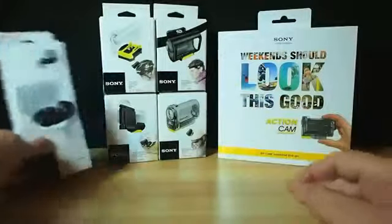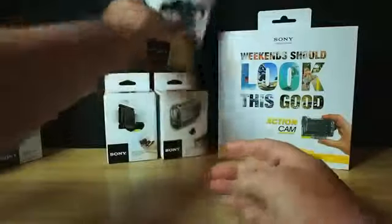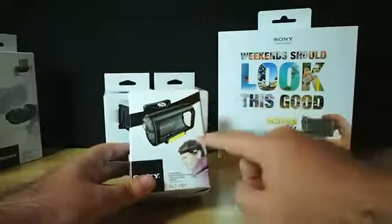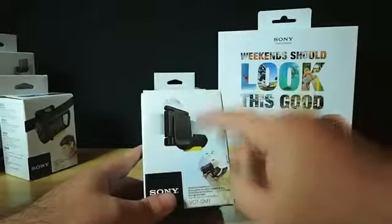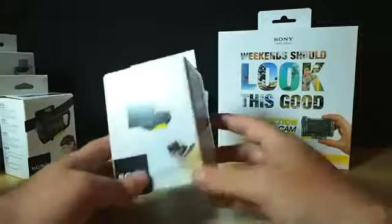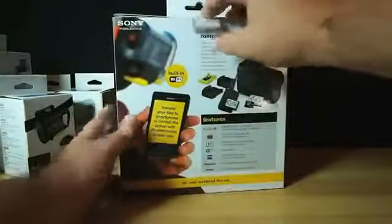So let's do the accessories first. This one here is for your handlebars on your bike. You've got this one here which is an adhesive mount for mounting on your helmets and whatnot. And this one here is a little headband mount designed to be used without the waterproof casing, so it keeps it more lightweight — good if you're rock climbing. And this one here is the headband mount designed to be used when it's in its waterproof casing, so if you're skiing or water skiing. And this is the waterproof case which you can buy separately. So accessories out of the way — I'm sure we'll delve into those more deeply in the review.